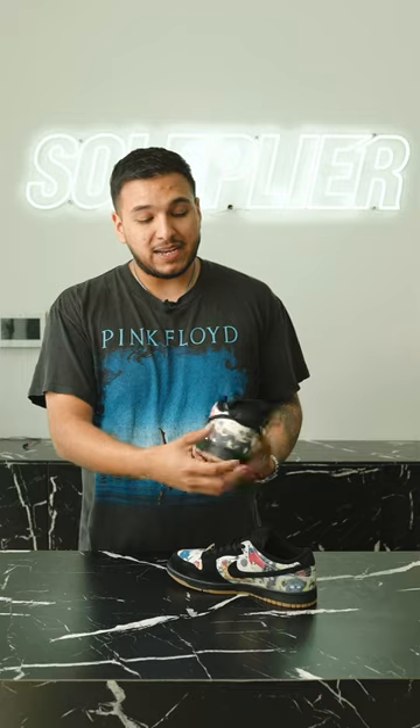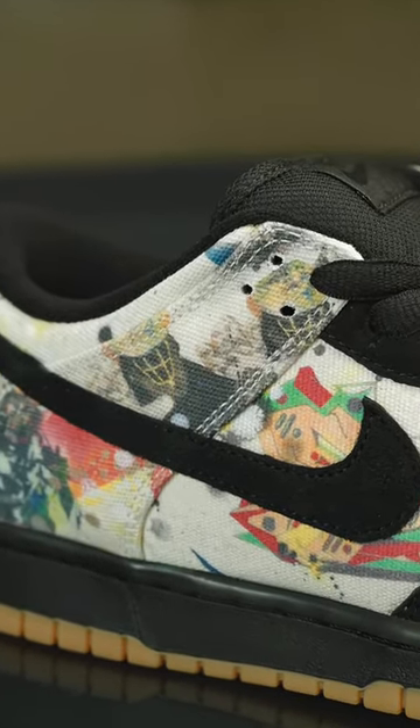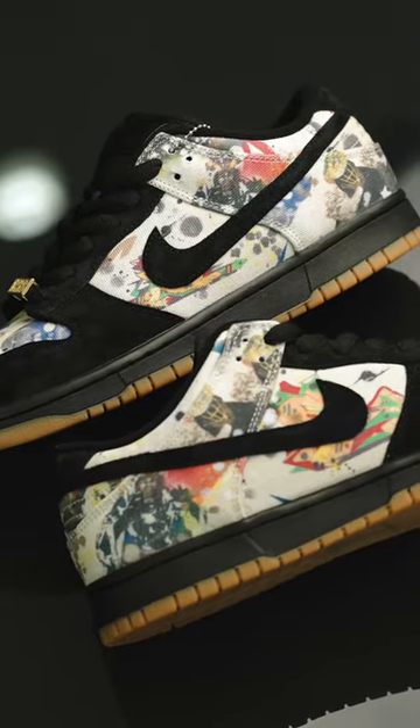Moving forward with the shoe, we have the Rommel Z paintings all around the shoe. We have this really nice black suede that I personally like a lot. Obviously, it looks like it's a premium material that they use on this.